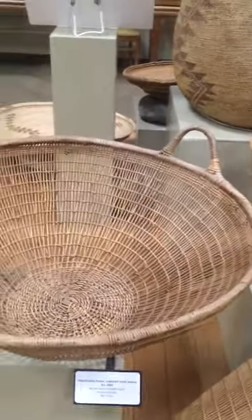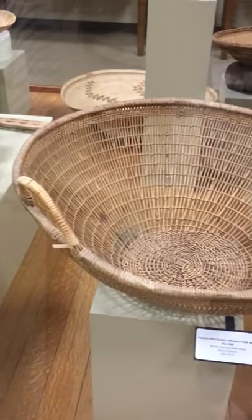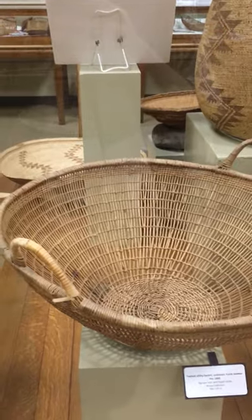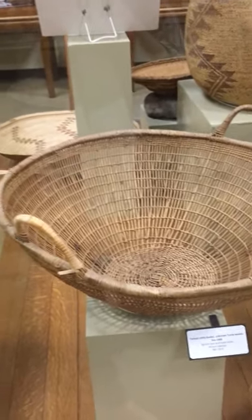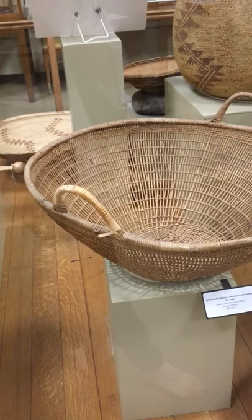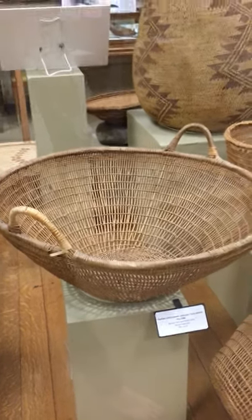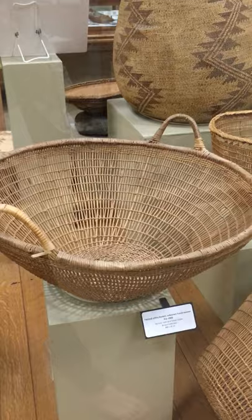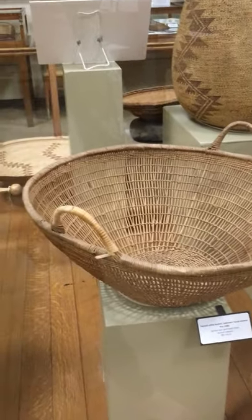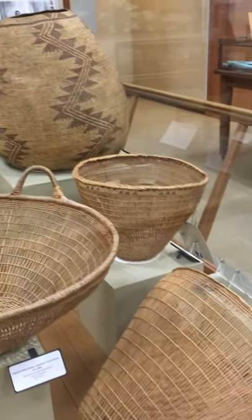Here's another one of those utility baskets you might use to collect supplies. This looks very similar to one that a weaver named Dina Dodds has worked with — she's come to the museum a couple of times to look at our baskets for inspiration and ideas for her own weaving. This is a living collection. People come in and use it when they're weaving and teaching others how to weave, and we're really proud of that. It's great to meet different weavers and see how we can help them out.